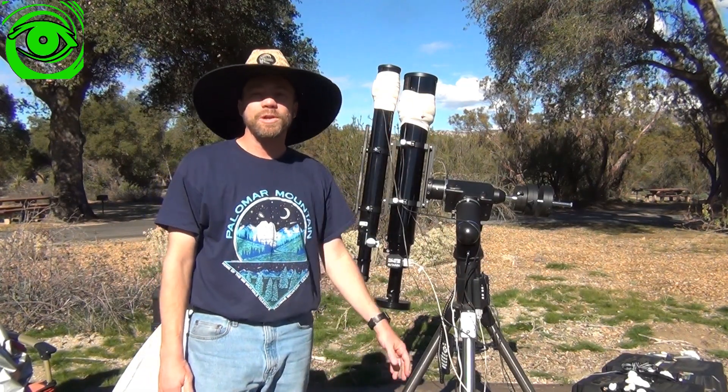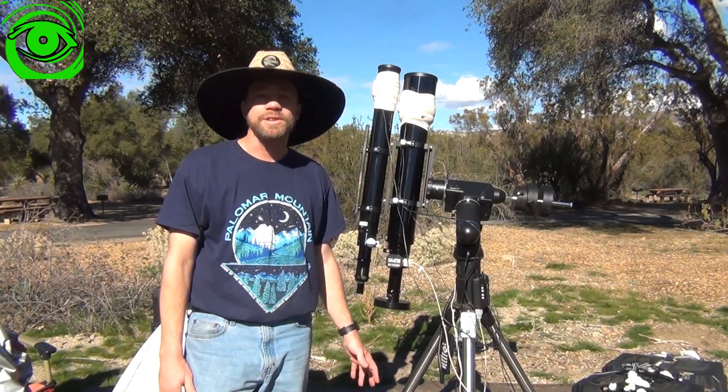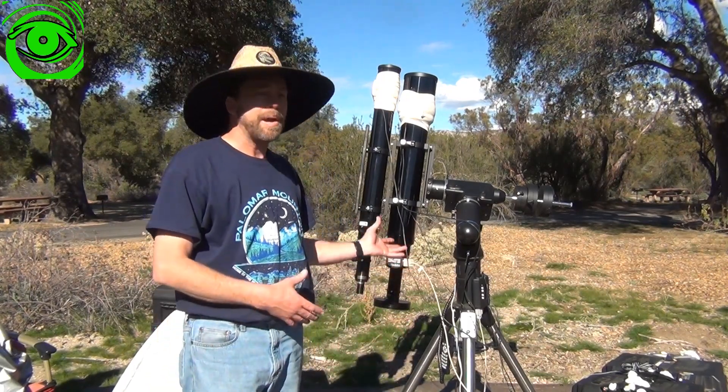Hello, my name is Doug Hubbell and welcome to Astro Photography Tutorials. Today I'm going to be talking about the Meridian Flip.